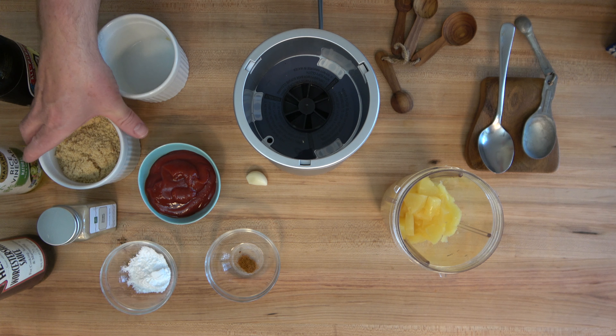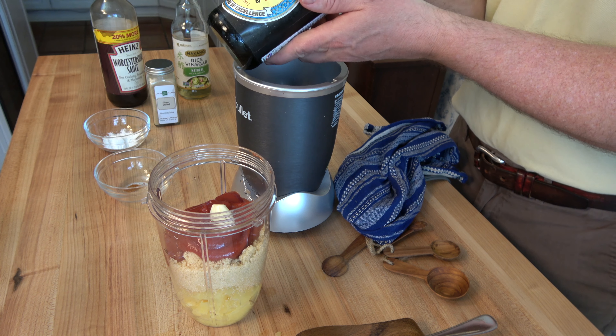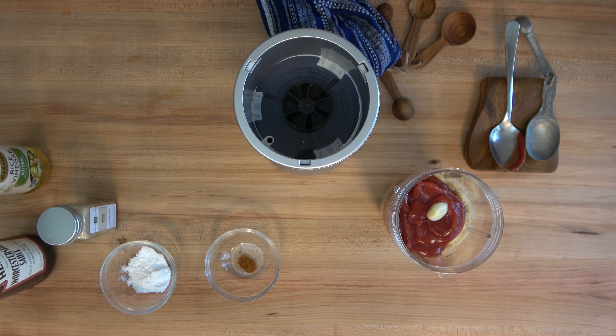Snag one clove of garlic and throw it on in. Moving right along with this quick and easy recipe, two tablespoons or 30 milliliters of soy sauce — regular soy. If you want to use low sodium, you can. For a list of the ingredients in this recipe, check out the Sauce and Gravy Channel cookbook, Sauces Made Simply.